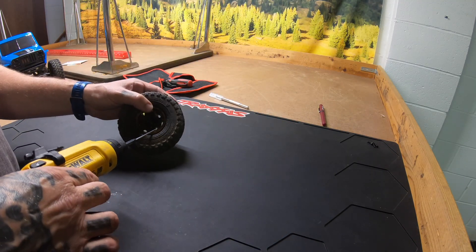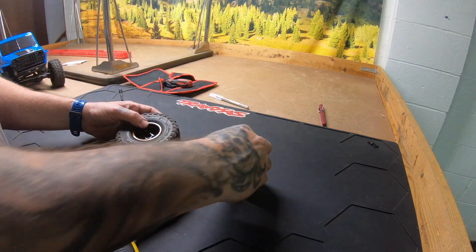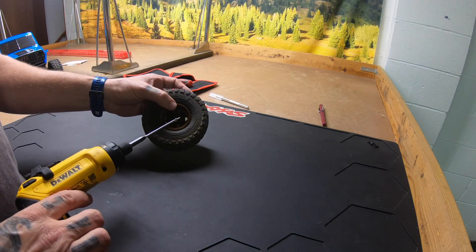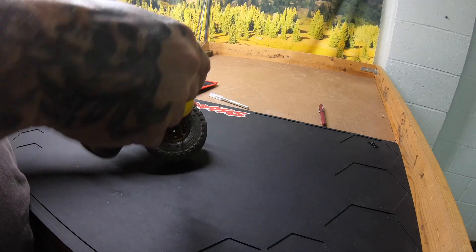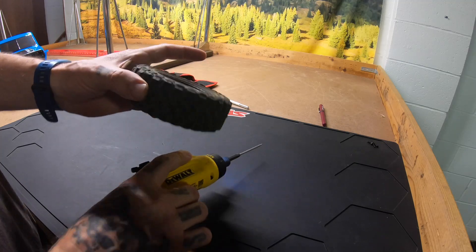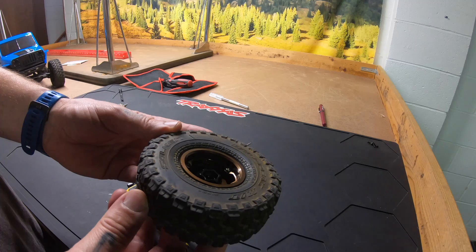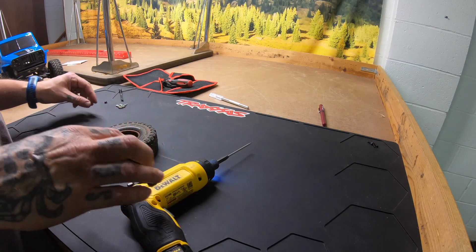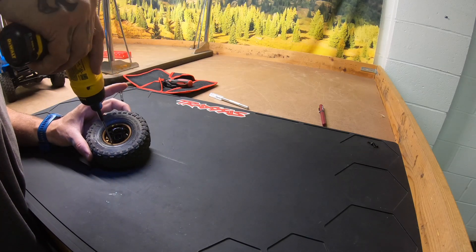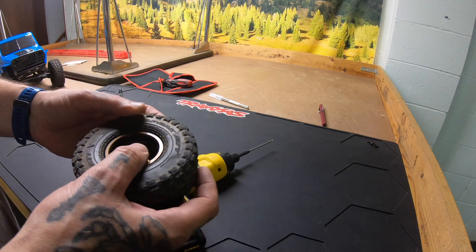I'm going to get one screw started here and take it down about halfway to get a good bite on the threads. Then I'm going to go straight across from the one I just did and put another one in about halfway down. So there I've got two in and it's kind of held in place.